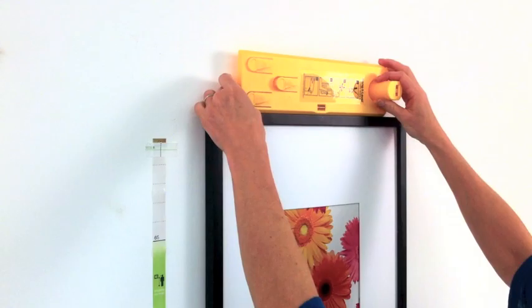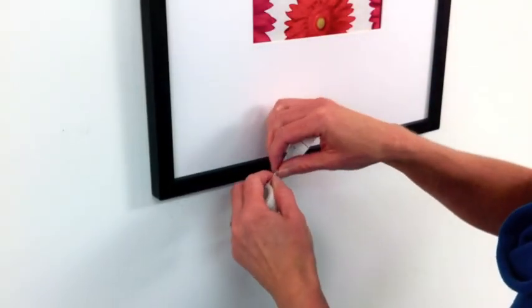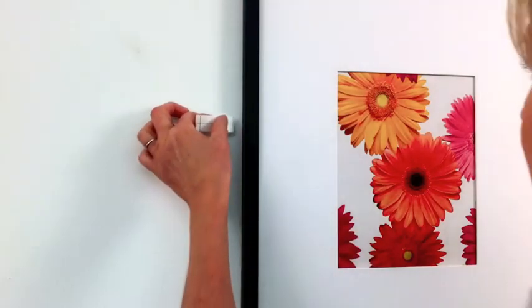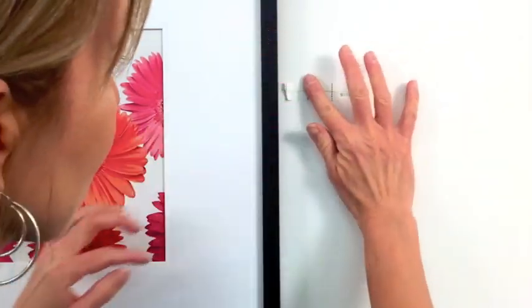Make sure that it's level before continuing. Tear off two equal sized pieces of painter's tape or spacer tape and place them on each side of the frame. This will help you make sure that the spacing is even.